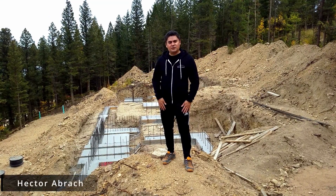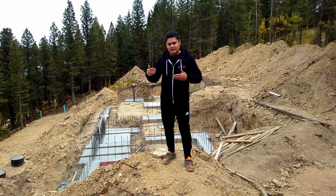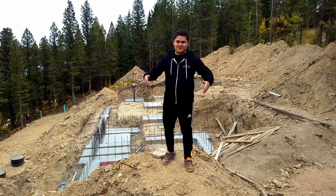Hey, we're back! In this episode we're going to be finishing up the foundation by doing the stem walls, finishing up the sleeves, and then doing the threaded rods and J-bolts. So let's get into it!